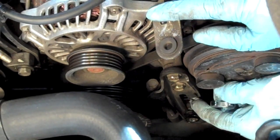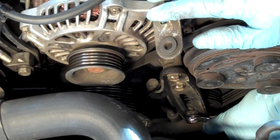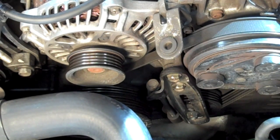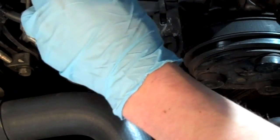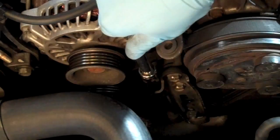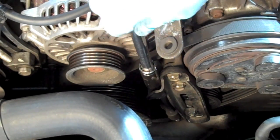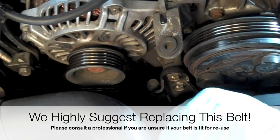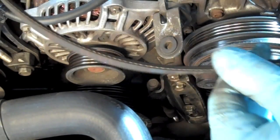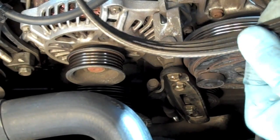Now we're going to use either a 12mm socket or a 12mm wrench and loosen up the bolt that goes through the idler pulley — we just want to relieve tension on this bolt and bracket. Then we're going to take our 12mm socket and relieve the tension on the tensioning rod, turning it to the left to loosen it. This should relieve all tension on the pulley and the belt. Once tension is relieved, remove the belt and inspect it. This belt, as you can see, is very cracked and does in fact need to be replaced badly. Do not reuse a belt like this.